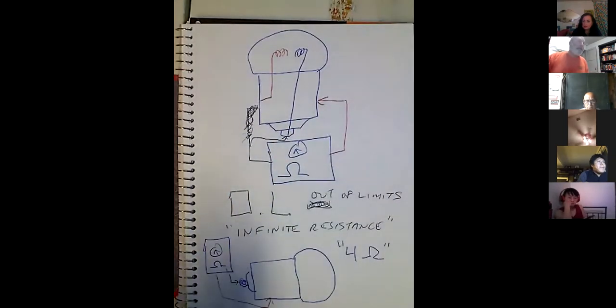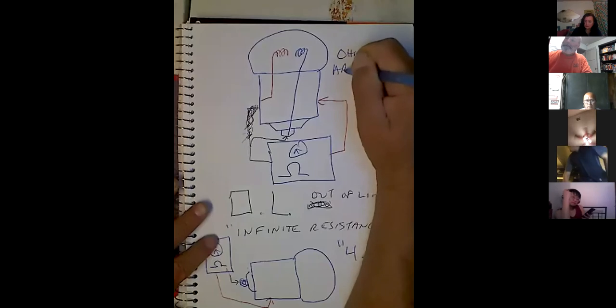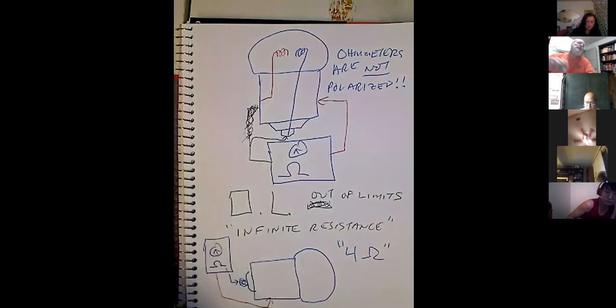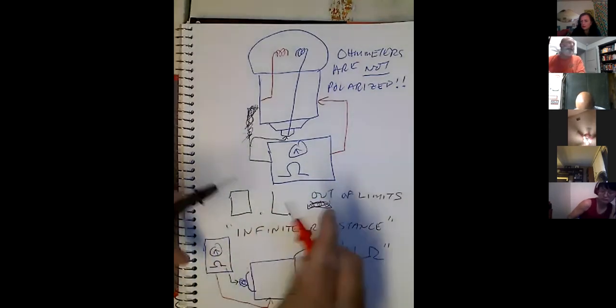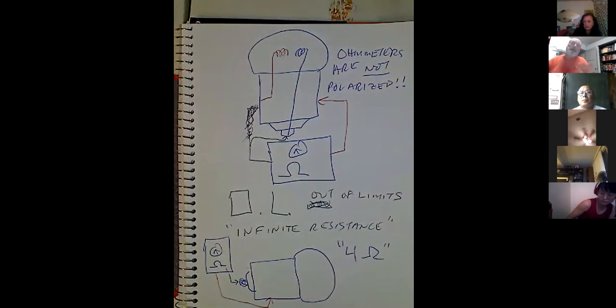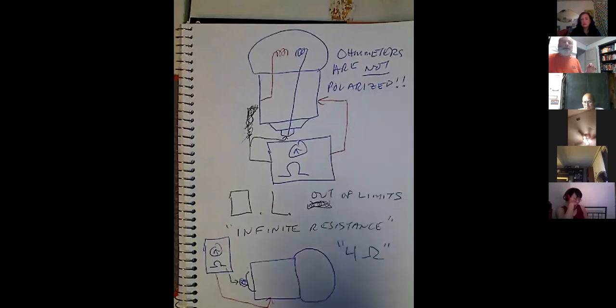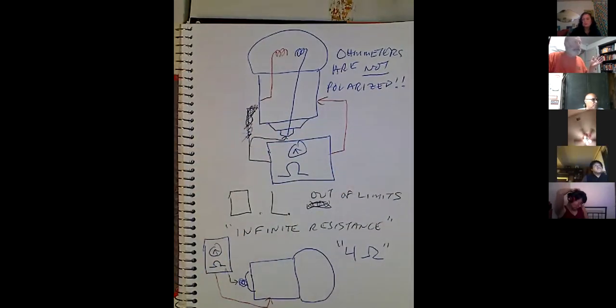I put the black here and red here, but that doesn't matter because ohm meters are not polarized. DC is polarized — it has a positive and a negative. AC isn't polarized; you can check AC volts or amps and it doesn't matter. Ohm meters are not polarized either, so if I swap the red and black leads it's going to give me the same reading. Good to know so you don't waste time with ohm meters.